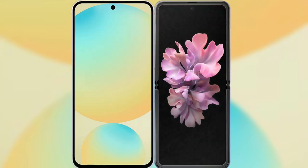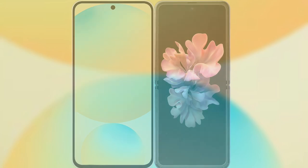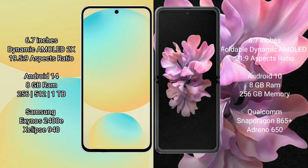I will compare the new Samsung Galaxy S24 FE with the Samsung Galaxy Z Flip. The Samsung Galaxy S24 FE has a 6.7-inch Dynamic AMOLED display with Corning Gorilla Glass Victus 1. The Samsung Galaxy Z Flip has a 6.7-inch foldable Dynamic AMOLED display with Corning Gorilla Glass Victus 2.